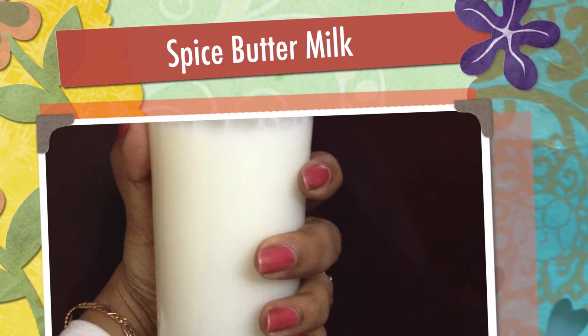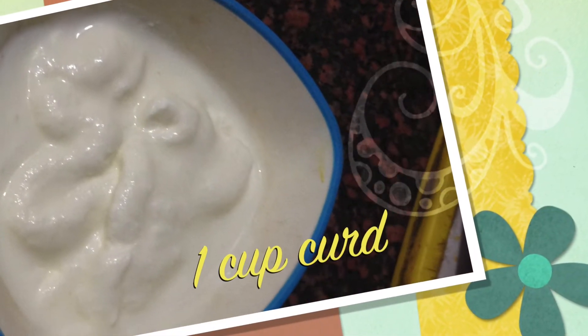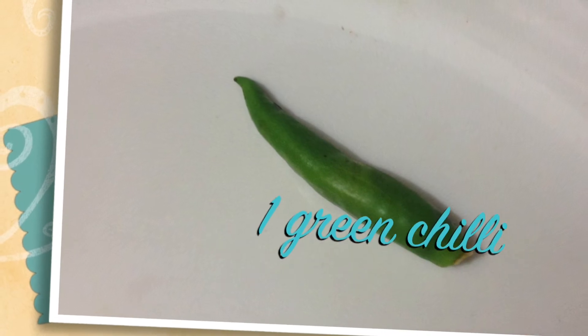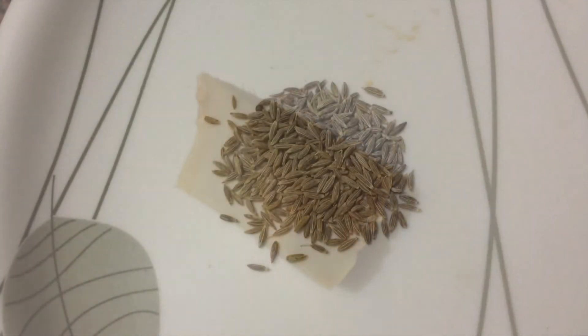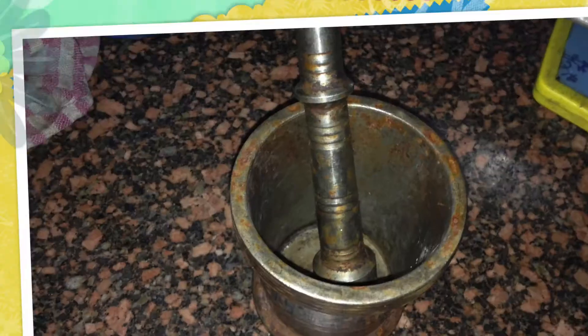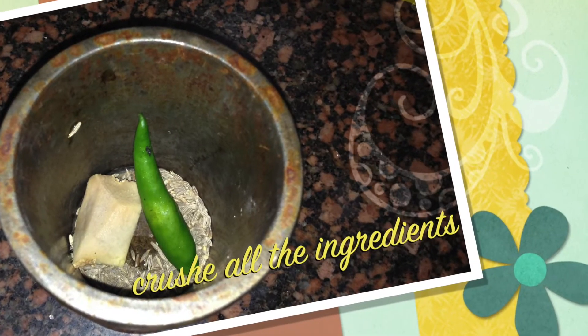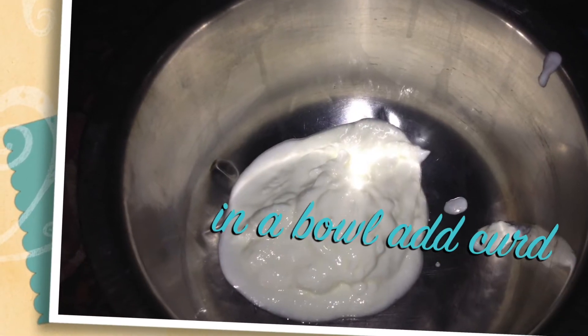Hello, today we will see how to make spicy buttermilk. Ingredients you need: 1 cup curd, 1 green chilli, 1 small ginger piece (1 inch), and half teaspoon of cumin seeds. Take a mortar and crush all the ingredients.